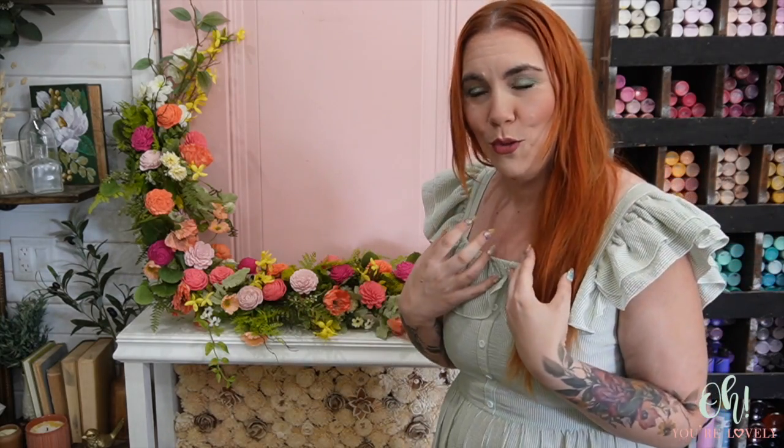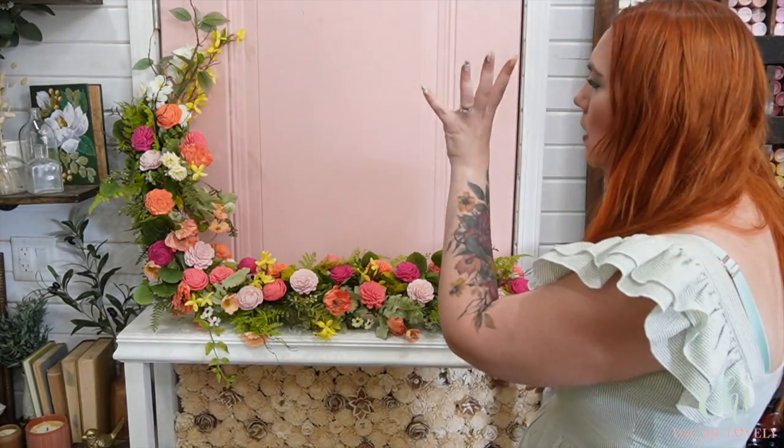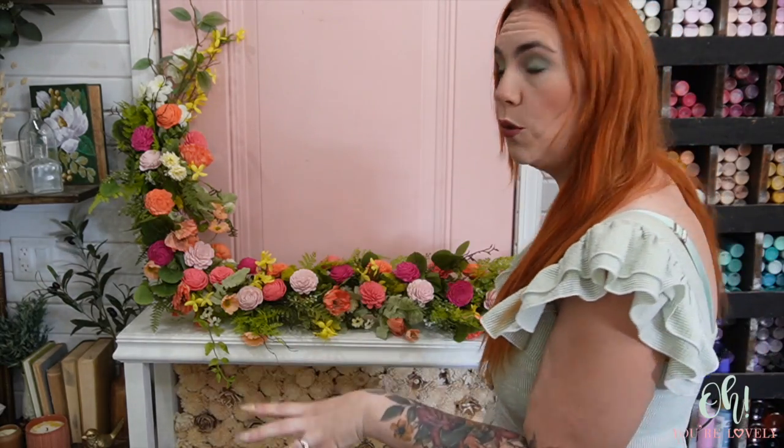We used a pool noodle to create the mechanics of this sweeping garland. We used one of our new garlands at OhYourLovely.com and some of the new dyed flowers. We have 12 new different dye styles in the shop, as well as single pre-dyed American Beauties and Marigolds in these new colors. If you don't want to dye flowers — I really do enjoy now getting our flowers from our warehouse already dyed so I can just craft. We also sprinkled in some eucalyptus fern mix — two stems, though three would have been ideal — and some greenery found at Walmart.